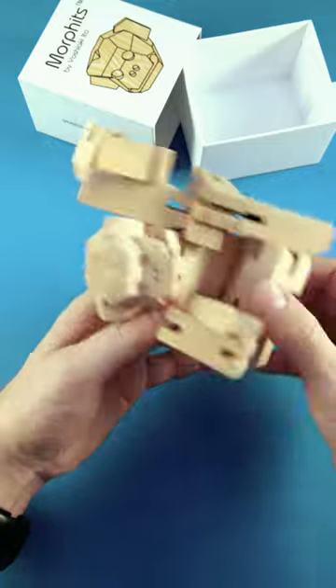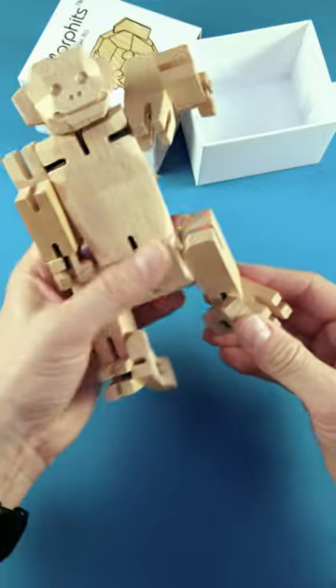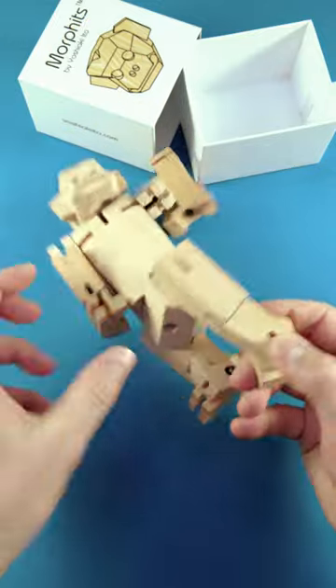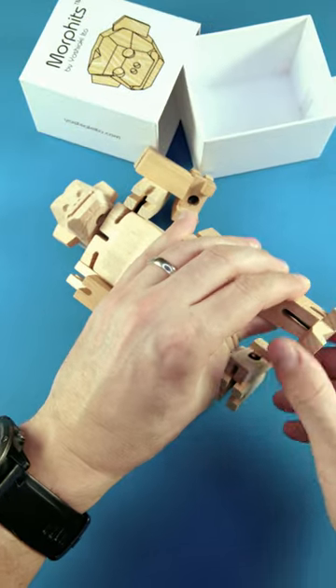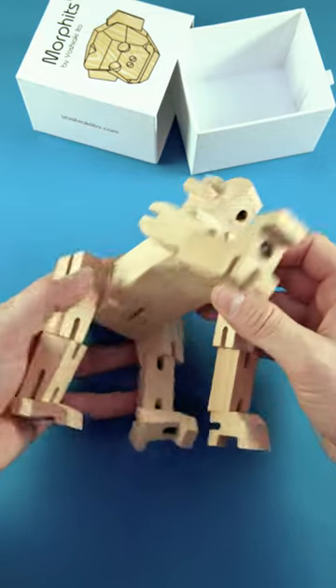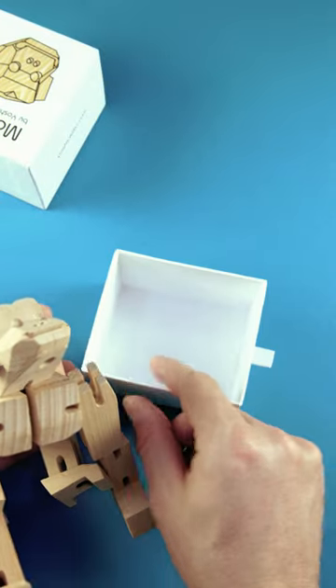When I unfolded this puzzle for the first time, I wasn't aware that there is also a puzzle challenge coming with it. So I brought it into this shape as I do right now, like so. I noticed that the puzzle challenge is to get this puzzle back into this box, which is quite challenging.